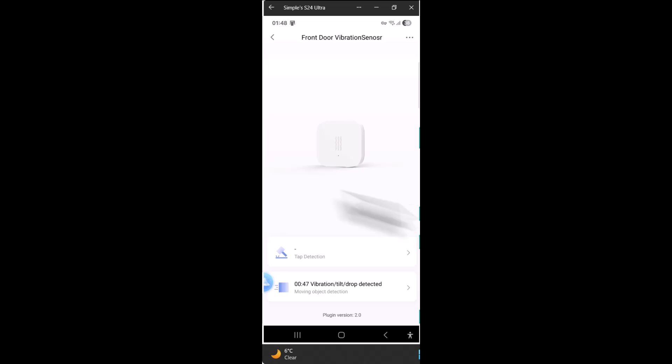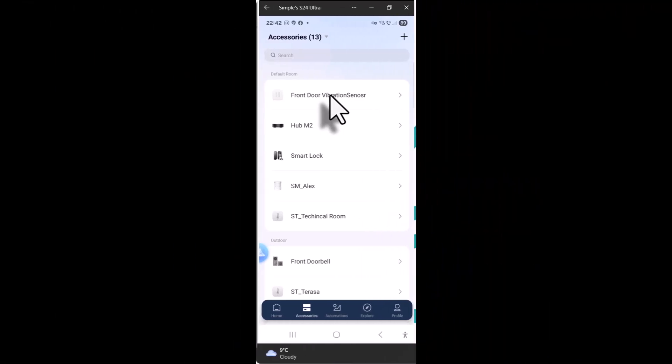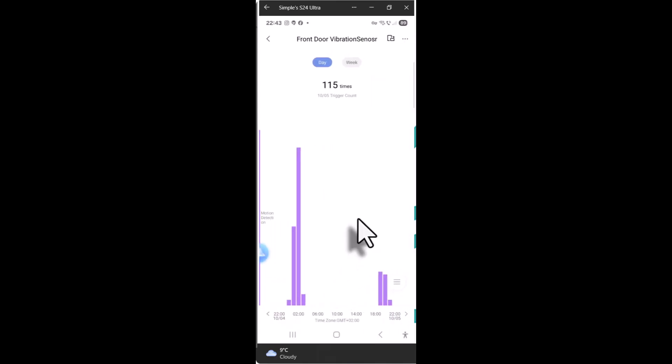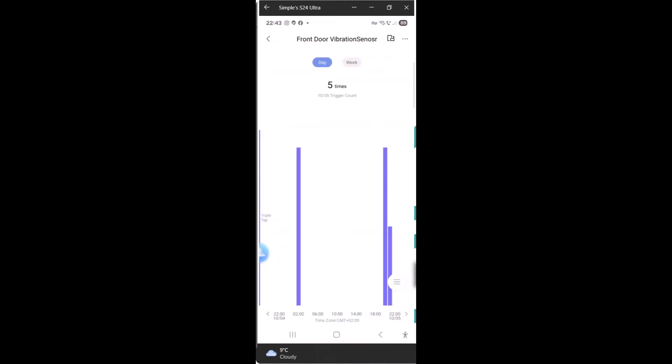Now let's take a look at the Aqara app to see what options are available. When you open the device, you'll see the trigger count at the bottom showing how many times vibration or movement was detected — in my case quite a few triggers through the day. There's also a triple tap option, which shows how many times you tap on the sensor.